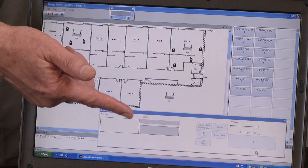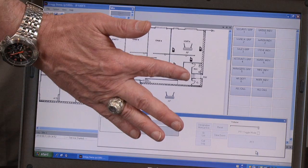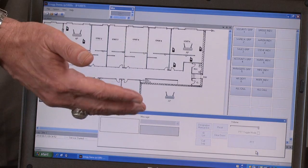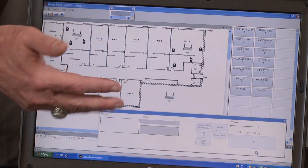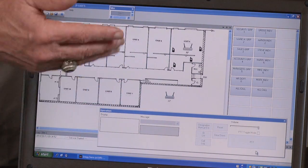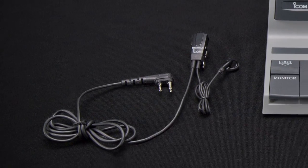An optional software package for the IP100 Advanced System is the IP100FS Remote Communicator Software. This software has many different features. From a computer screen, you can do group calls, individual calls, and it allows for text messaging — either pre-canned or individual text messaging. It also shows where radios are located within your diagram on the screen, so if you have an architectural drawing of your building, it would show an approximation based on access point locations of where each radio was affiliated.